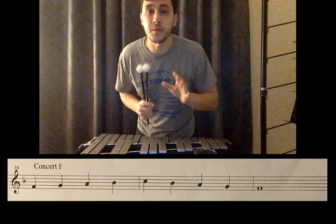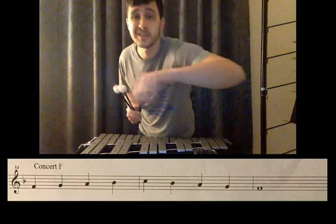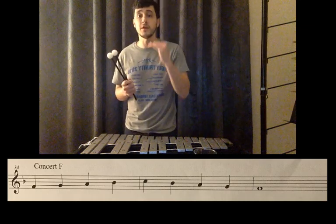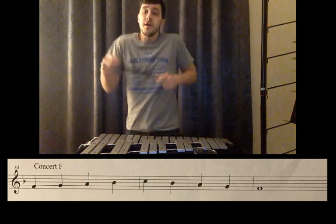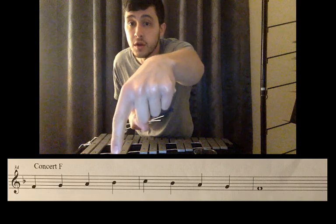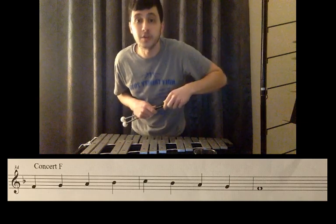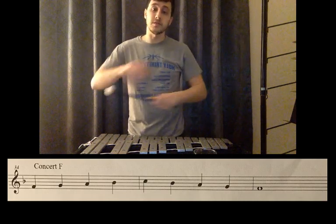A couple things I want to talk about before we play the Concert F minor scale. At the very beginning you see the key signature — there's only one flat. You'll notice that the flat is on the third line, so every B is going to be flat. The only B in there, if you take a look, is that fourth note right there — that note's going to be flat. That's your only flat, and that's the only thing you need to worry about for the key signature.